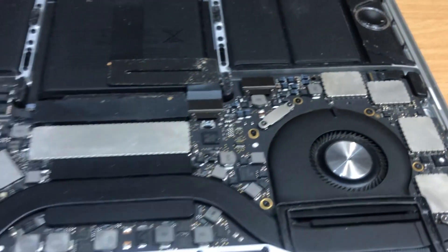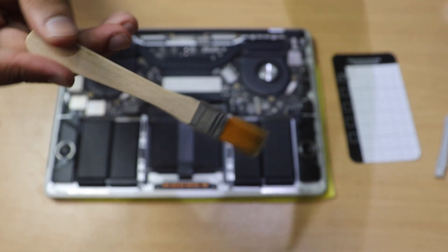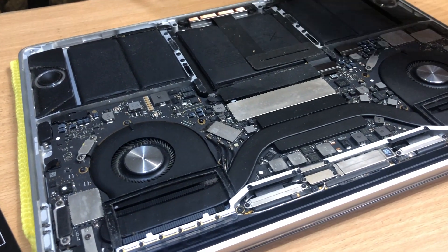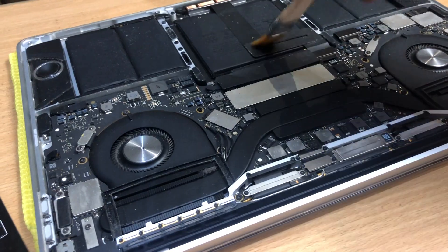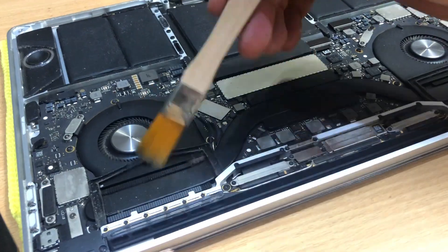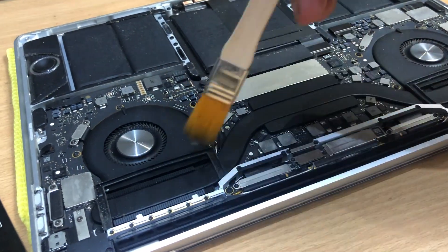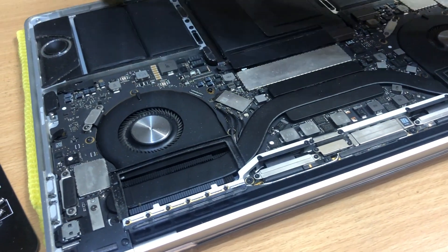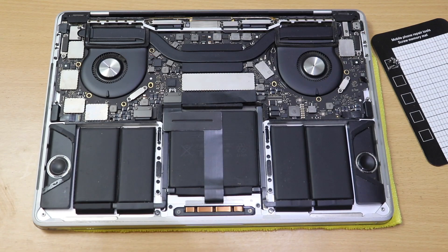There's a significant amount of dust inside this laptop — I was expecting even more given how much it was heating, but it's still quite a lot. I'll use an anti-static brush to clean it. Note: you should always remove the battery first before cleaning, so you don't short anything — even a single shorted component can lead to huge repair bills.